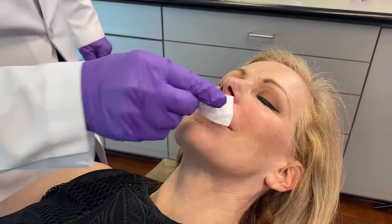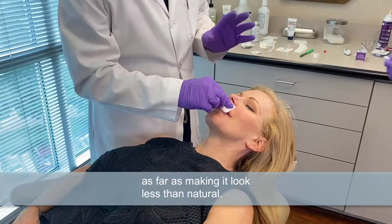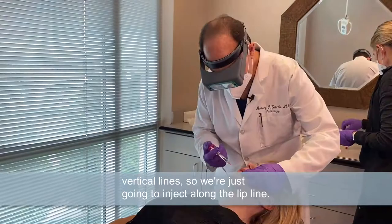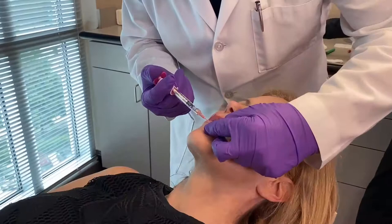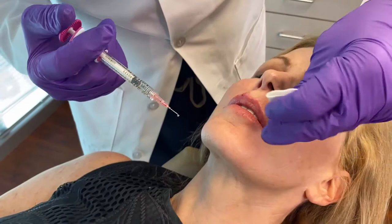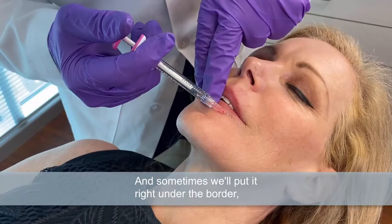So we'll do the lower lip next. The upper lip is the one you have to be the most cautious of as far as making it look less than natural. The lower lip you can stand a lot more filler and still look normal. The lower lip really doesn't have any vertical lines, so we're just going to inject along the lip line. Sometimes we'll put it right under the border, right in the corner where it starts to sink, and it helps push the lip up a bit.